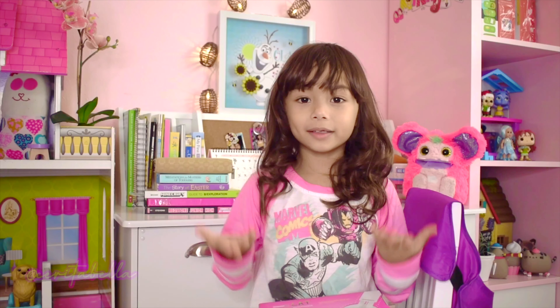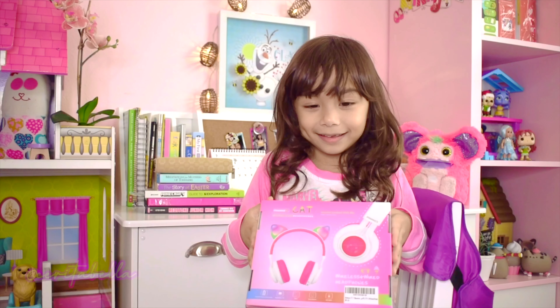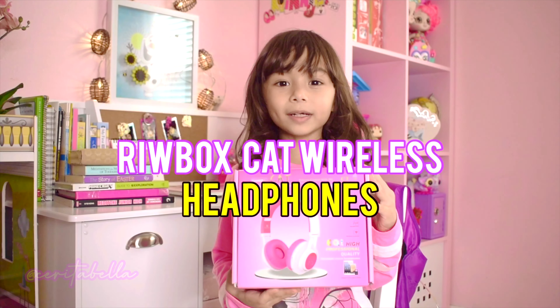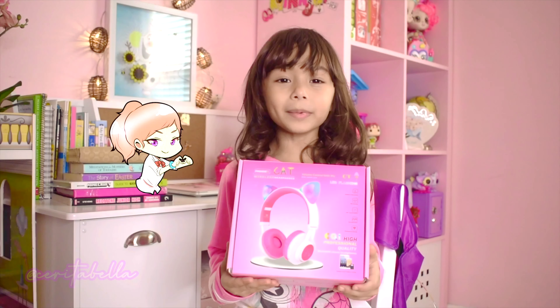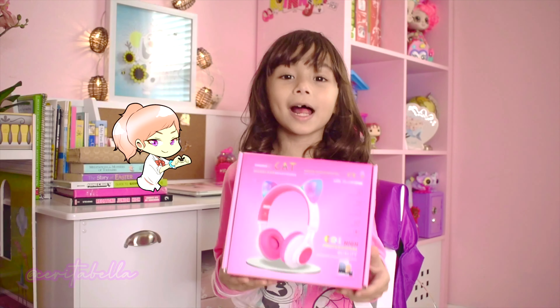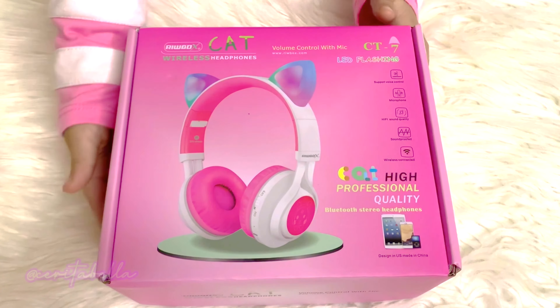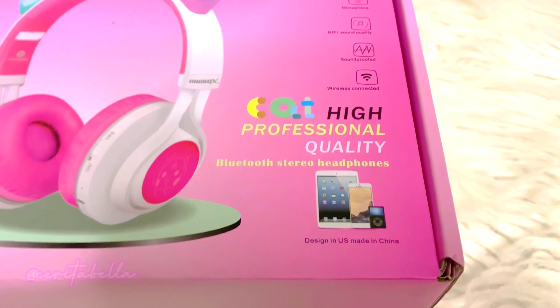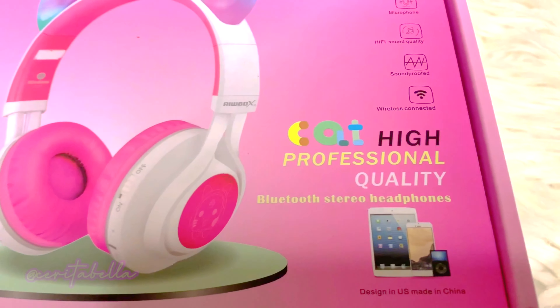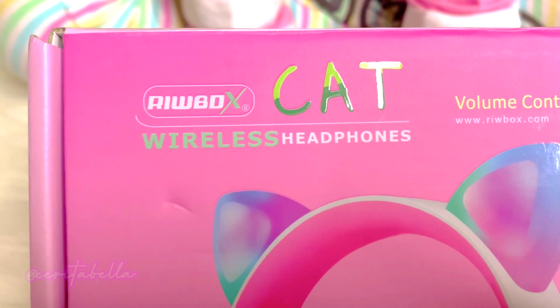Hello friends, welcome to my YouTube channel. Today we're going to unbox this — Reeboks Cat Plyless Headbones. Thank you so much Reeboks for sending me this headphone. Let's get started unboxing. Reeboks Cat Plyless Headbones.